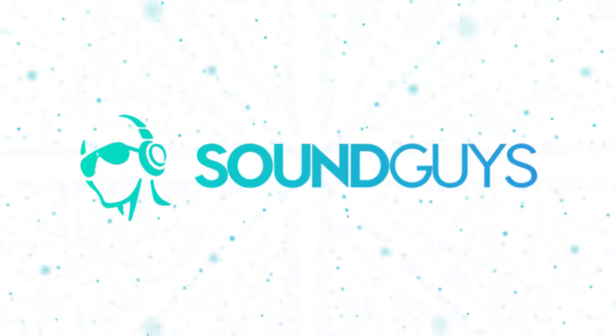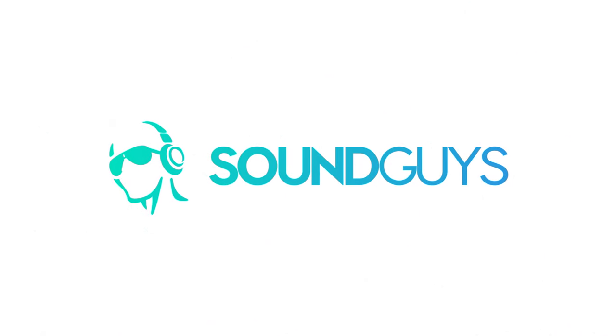Google has a new smart speaker, the Nest Audio. It's bigger than the Nest Mini but smaller than the Google Home Max. It's more expensive than the Nest Mini but not as expensive as the Google Home Max. And it sounds better than the Nest Mini, but not as good as the Google Home Max. So how is the Nest Audio smart speaker?